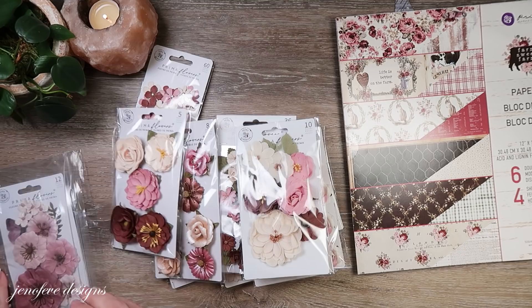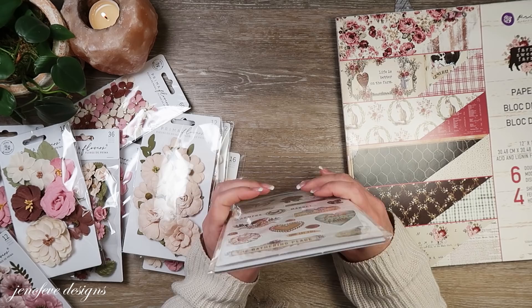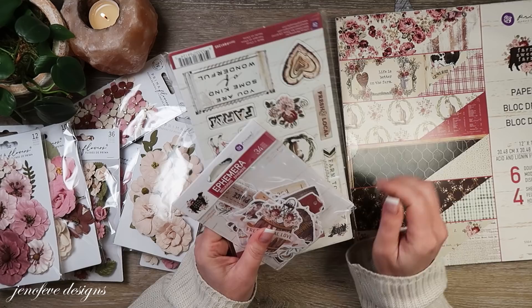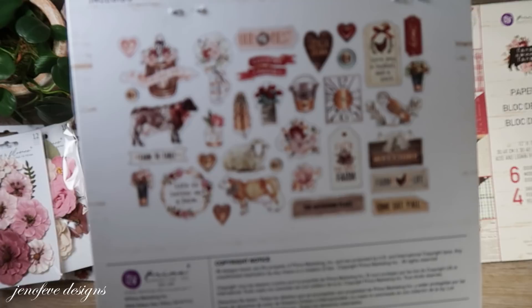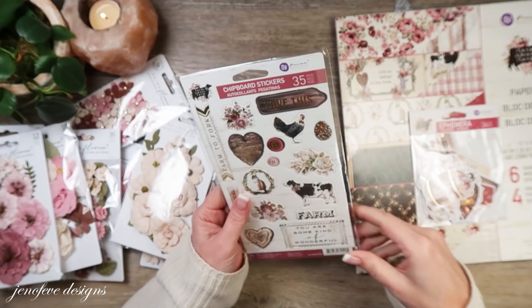The reason I'm telling you about this and that I'm going to use it in my prototype is that a lot of you want that paper collection when you see my prototypes. Paper collections sell quickly, so if you want to grab the paper collection and a pack of flowers or the ephemera, at least you've got something to make something that looks similar. I got the ephemera pack — it has a lot of cute die-cuts — and the chipboard stickers, both foiled.